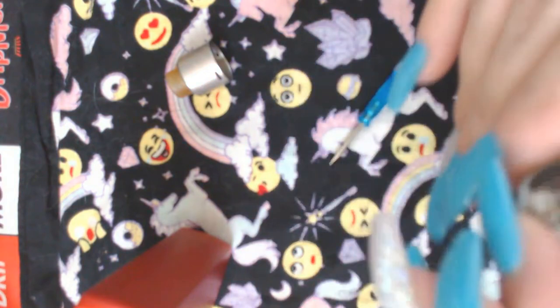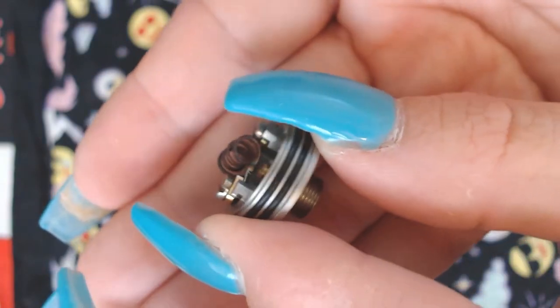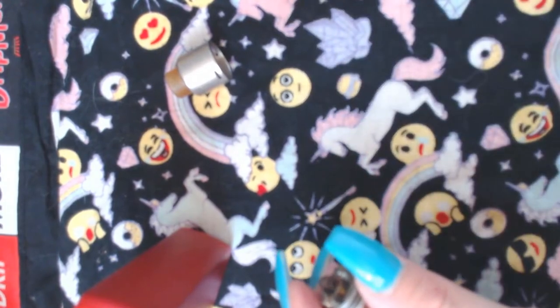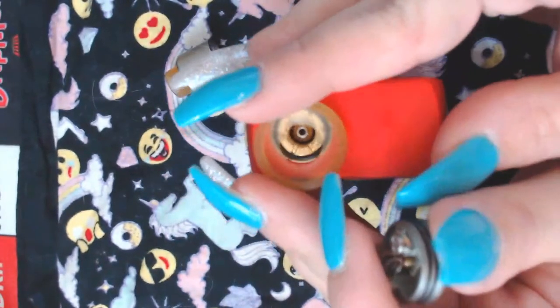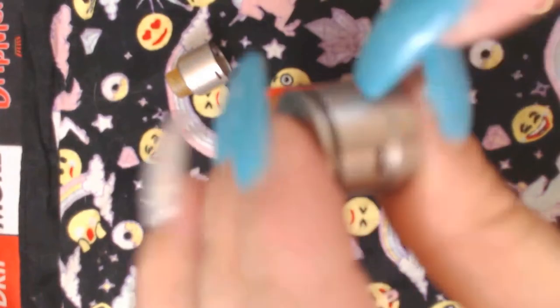I'm trying to make sure that metal pin goes up really high. See how the pin goes really high — see how it vapes with it at that height? All right, I'm going to put it on the squonker. You put this piece on, then put this lid on because it makes life easier.